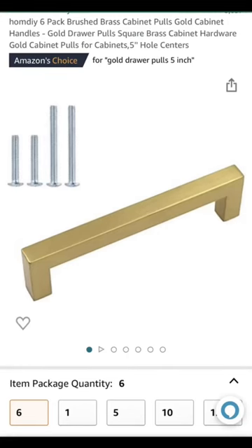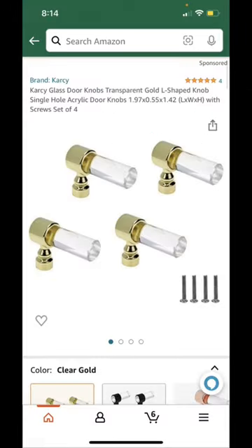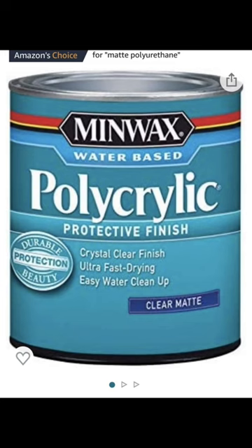I also showed you some paint brushes that work well. For the hardware, if you ever have the option to get the 'saved' or used ones, always do it — they're not really used, their packaging is just probably opened. Here are some knobs, and there's also some polycrylic so that you can seal it.